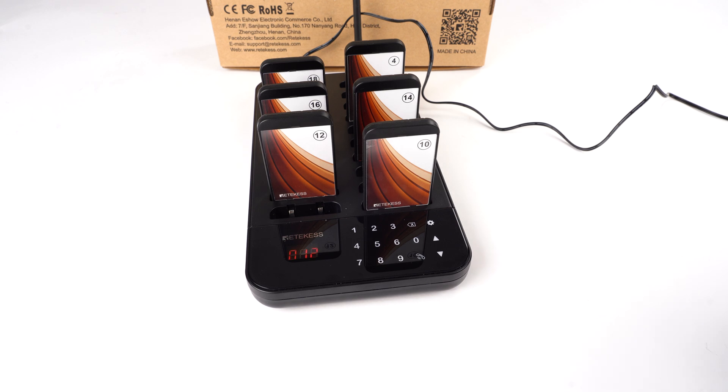That is how to change the pager ID and also how to turn on and off — it's very easy. If you have any other questions, feel free to contact us at support@redocates.com. Thank you.